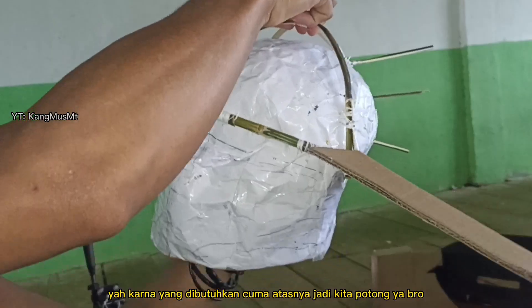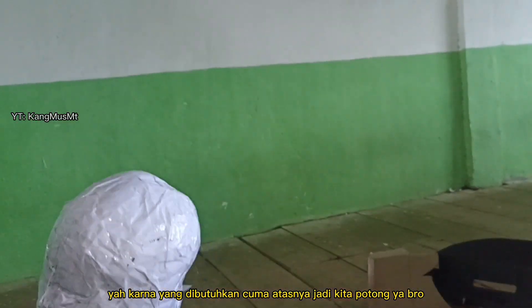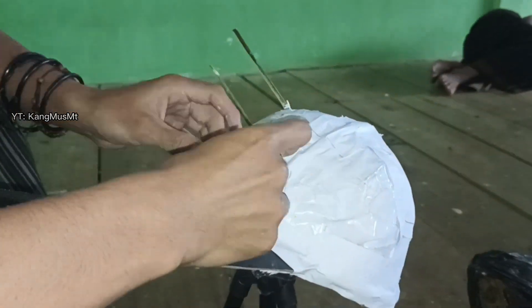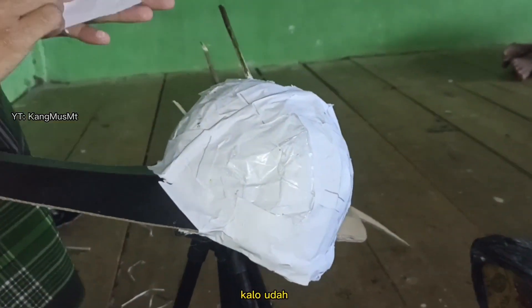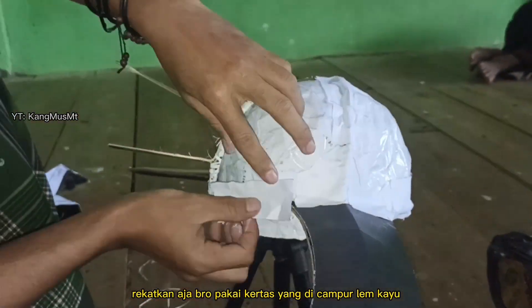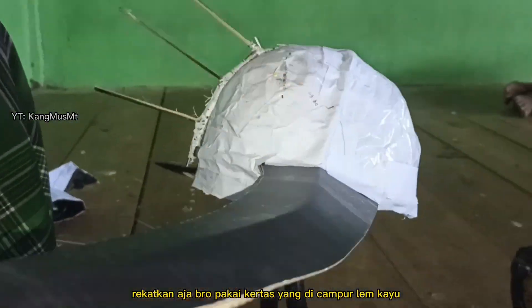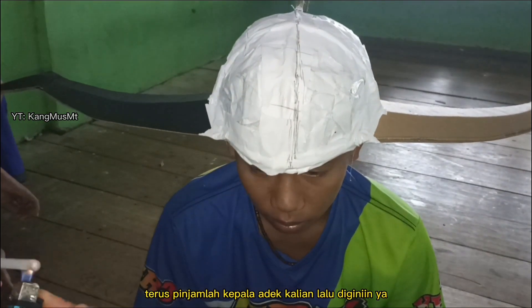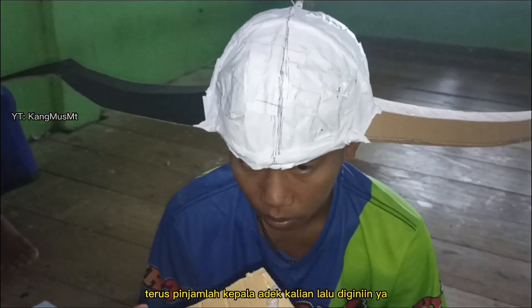Ya karena yang dibutuhkan cuma atasnya, jadi kita potong ya bro. Kalau udah, rekatkan aja bro pakai kertas yang dicampur lem kayu.